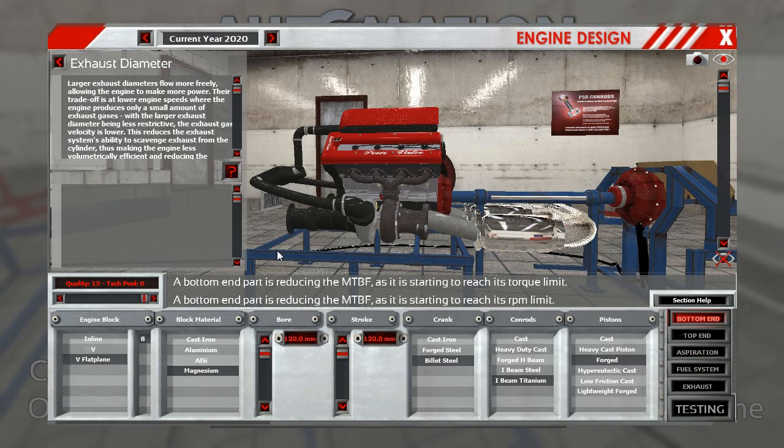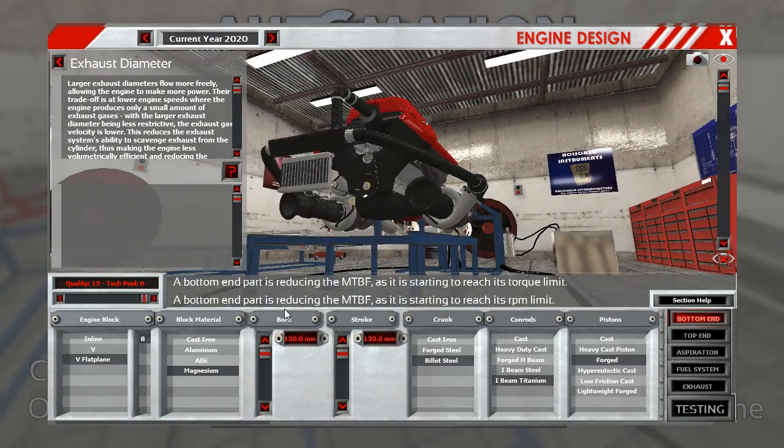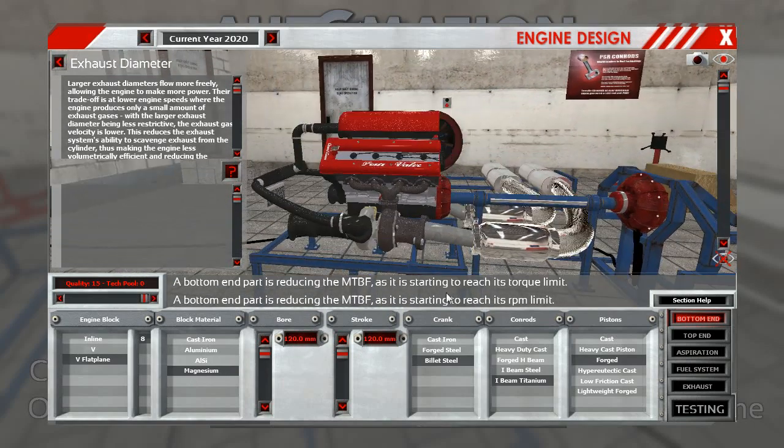V8 flat plane. Magnesium block — and this is new because you can get this at 2010 now instead of 2020. Bore and stroke is 120, so it's a very big engine. Dual steel I-beam titanium forged piston heads — that's the only thing that can take it.